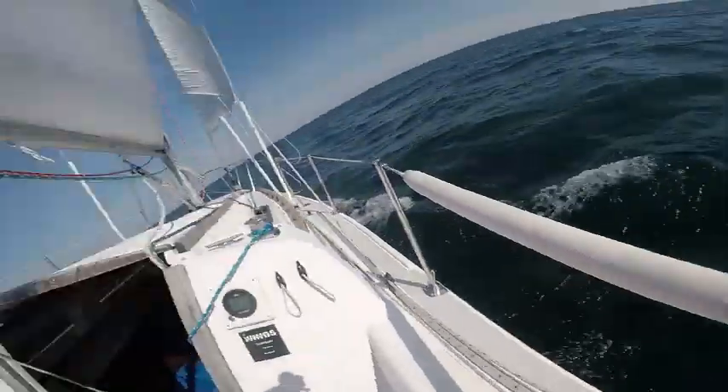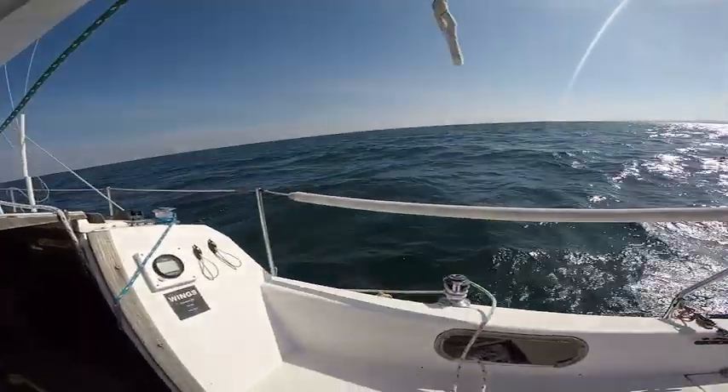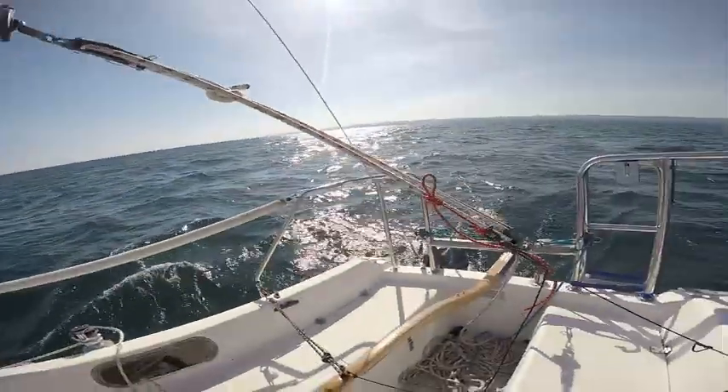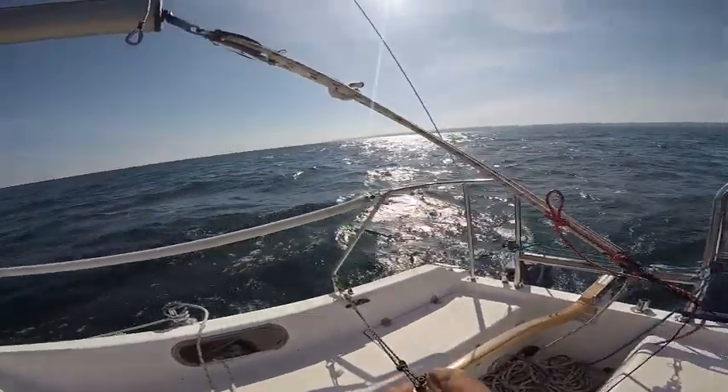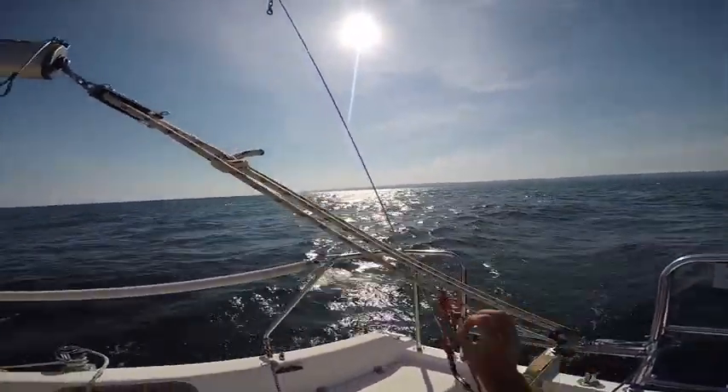Tie that one off. Now we are going to back the wind into the foresail, and to do that we need to remove the sail steering.